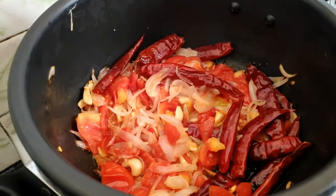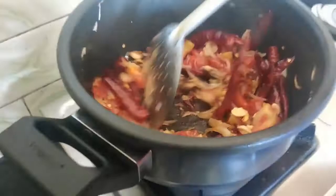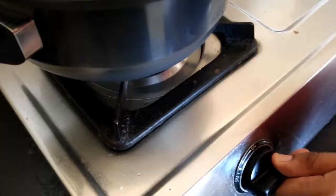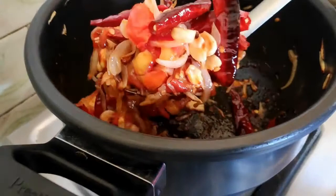It's cooking well with the heat. The onions are really turning brown. The cashew nuts are cooking well.